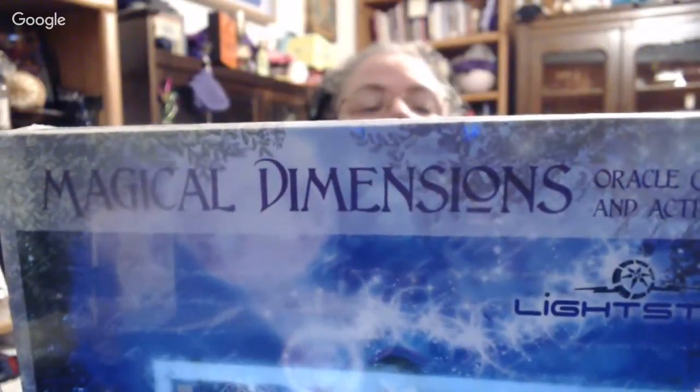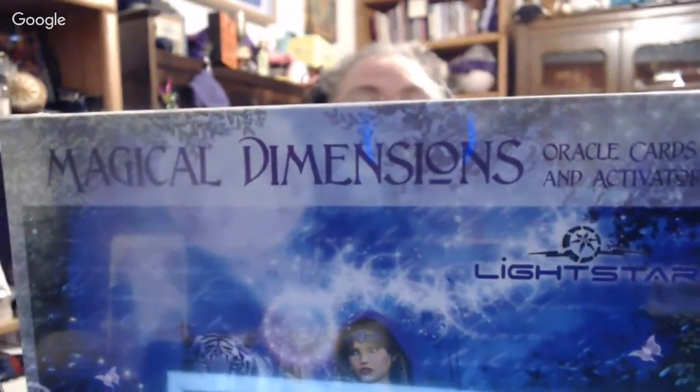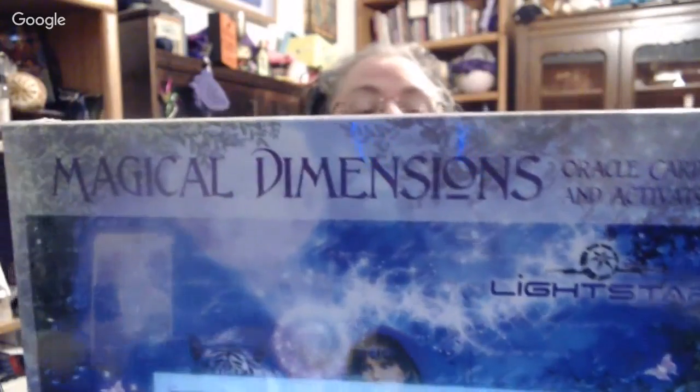Here's another one I haven't heard anything about, so I'm kind of excited to see it. It's called Magical Dimensions Oracle Cards and Activators. I'm not really sure what activators are, so I'm really interested to take a look into it. It says: awaken your intuition and receive guidance and wisdom from the angelic, elemental, fairy, and galactic realms — 44 highly accurate and magically infused activation and oracle cards. That's pretty neat.